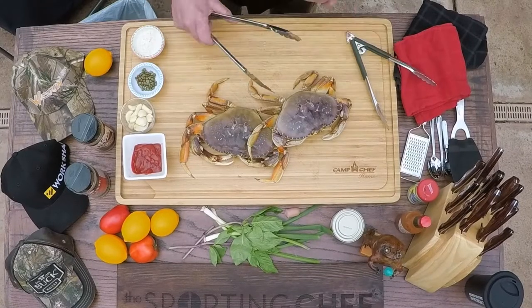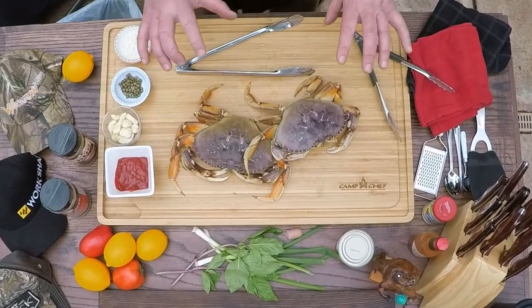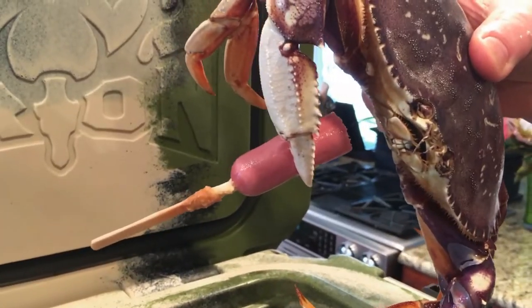If the crabs die, you want to cook them right away because there's an enzyme inside the crab. When they die, it releases the enzyme and destroys the meat on the inside. So if you've ever had crab that was mushy or had a lot of the meat gone, it was most likely cooked when it was dead. To keep them fresh, don't put them on ice — keep them in a cold area. Put them in the refrigerator with a cold, damp piece of burlap over the top, or use a cooler with some Arctic ice on the bottom.